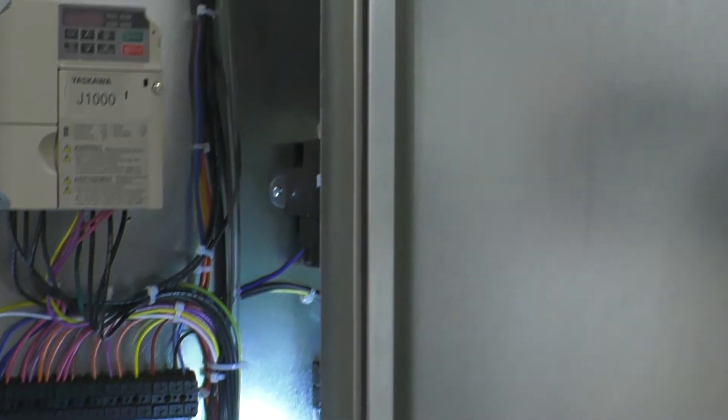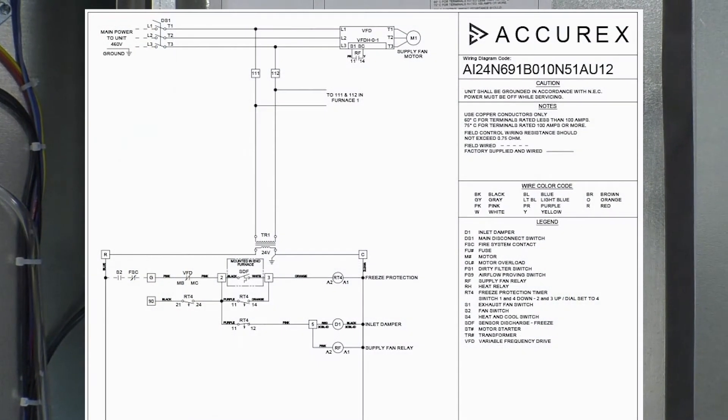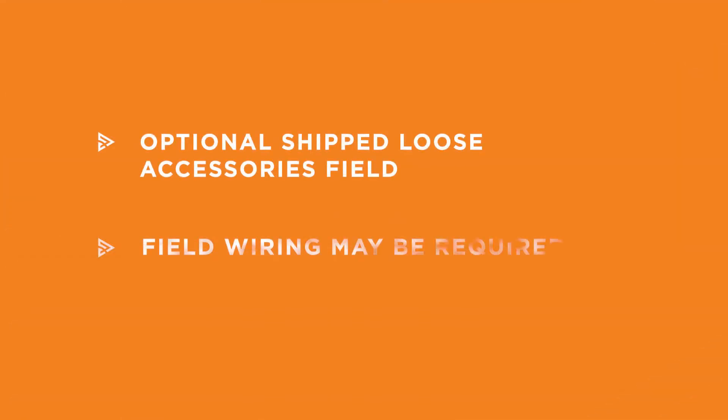To energize the unit's control circuits, reference the field wired control points on the unit's ladder diagram. Anything that will require field wired controls will be represented with dashed lines on the diagram. For proper unit operation, optional ship loose accessories may need to be wired into the provided terminals represented on the various diagrams.